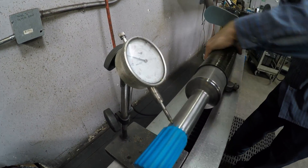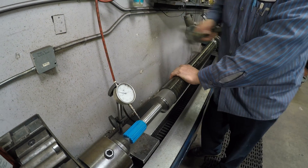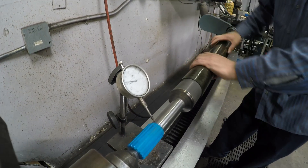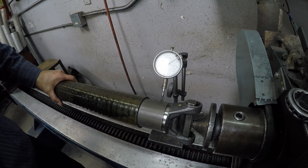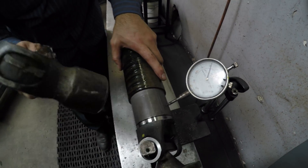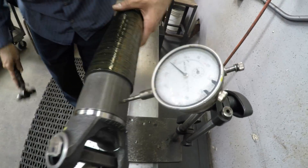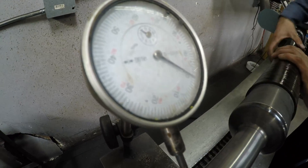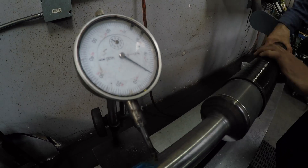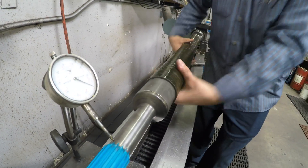We'll get to the pressure. There it goes — looks like eight thousandths. We'll get that down. So now it's all indicated — under two or three thousandths — and now we're going to begin our welding process. What's the actual measurement? This one's like two thousandths.